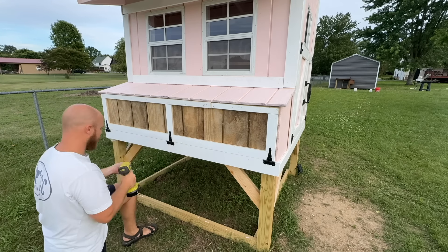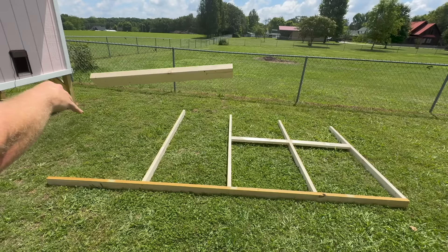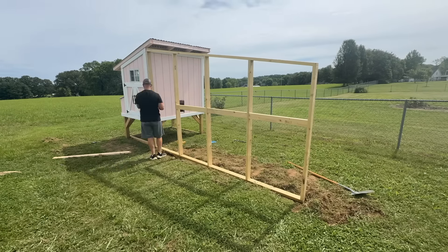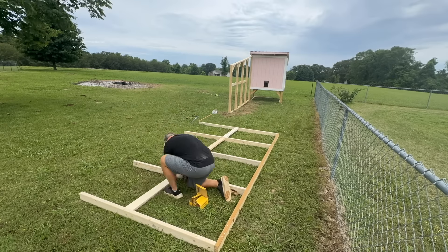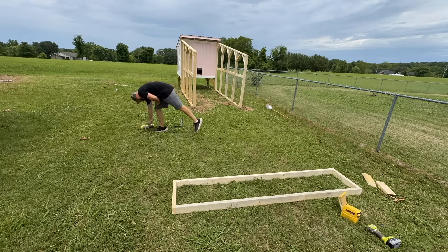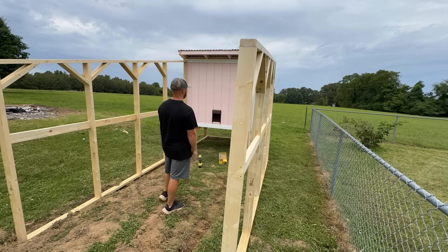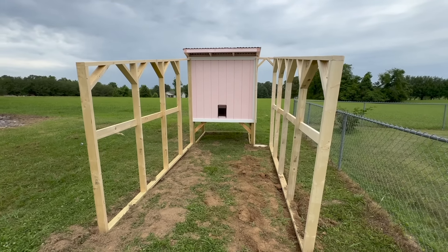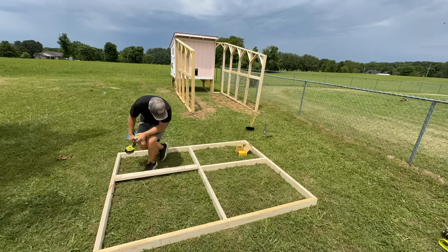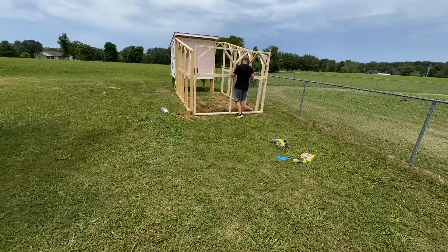After getting that installed and painted pink with a handle, it was time to start on the coop run. I started with the left side wall — super easy, just very basic framing. I did have to dig down a bit because the ground was unlevel, which may be something you have to do too. Then I moved on to the right side wall, which was pretty much the same except without a door hole. I ended up realizing the run was way too narrow, so I built a little extra wall section to give an extra foot of width. Then I did the rear wall, again just very basic framing, and I'll put all those measurements in the description below.